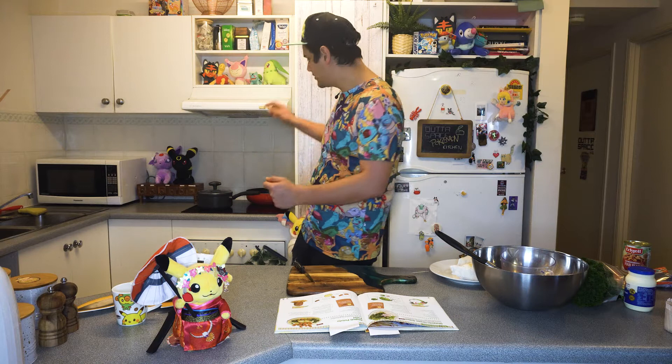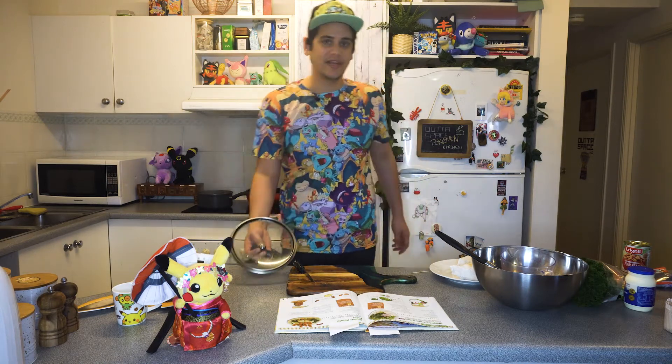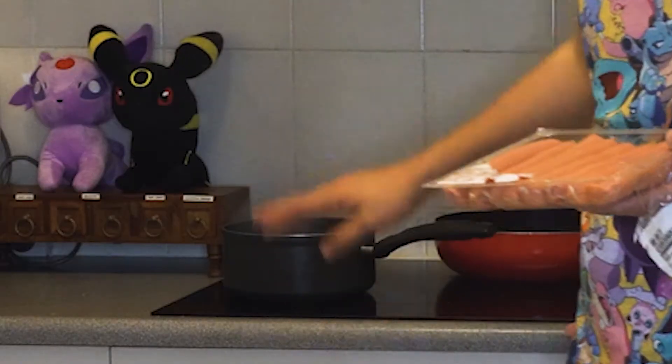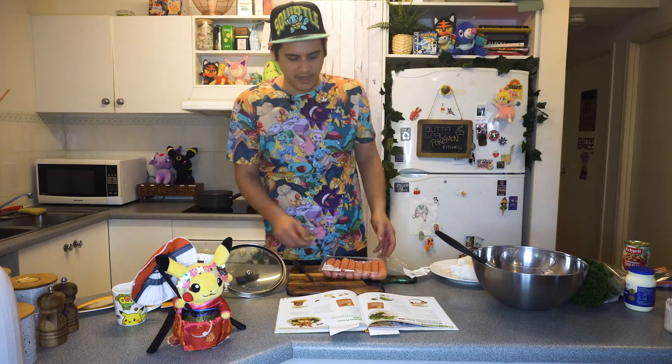As you can see in the background, we've been boiling some water. Why? Because we're going to need that for the hot dogs for the Digletts. We've got some thin beef barbecue sausages. We're going to chuck them into the pot. We've already separated them so they're all individual now. What you should do is wait for the water to boil first before you throw them in, otherwise it's not going to cook properly — it'll take forever. We can see here with the steam rising and the water boiling, we are going to chuck them in.